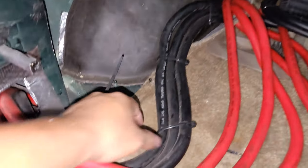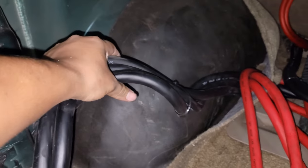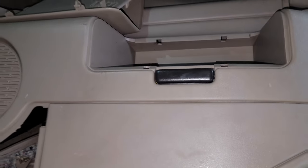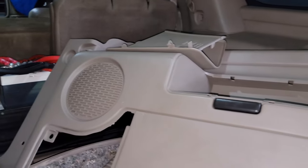From there you can just run your wires anywhere. I have them running through my panel right here, which is this one. Hopefully you like this video — give it a thumbs up and subscribe for more. Peace.